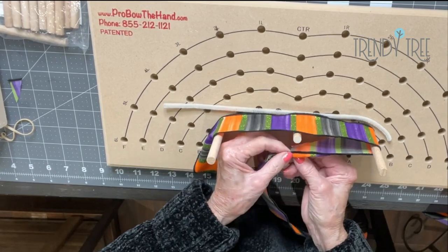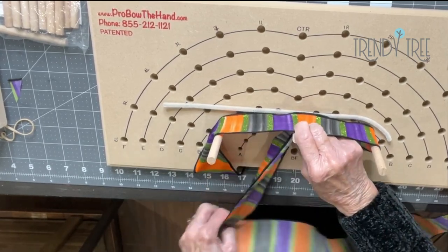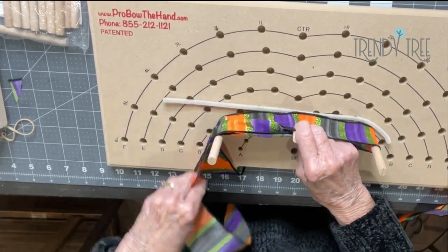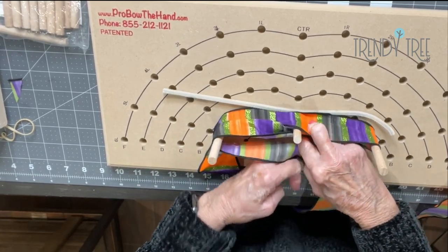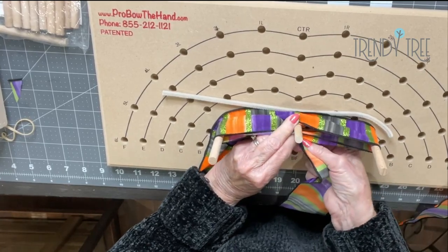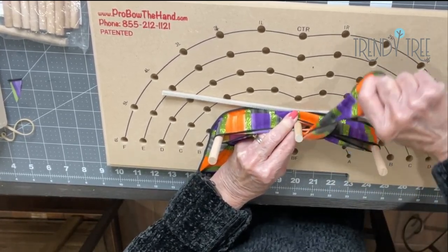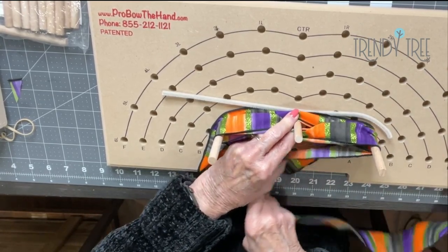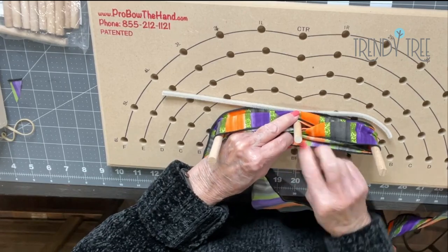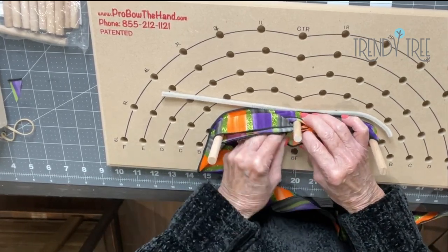I'm going to pinch the ribbon, twist to get the right side up, and then I'm going to go around the second post, come back to the center, pinch it together, give it a twist. This will be the second loop on that side. Come back to the center, pinch it together, give it a twist, get the right side up.